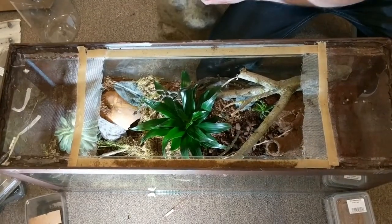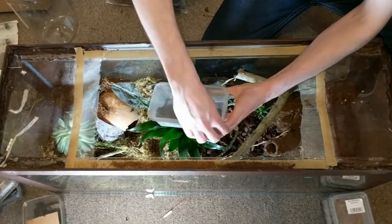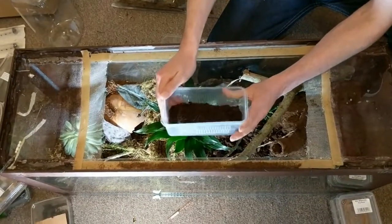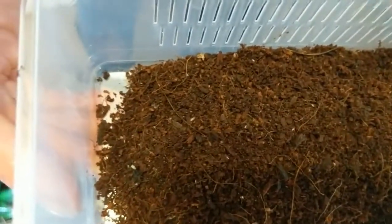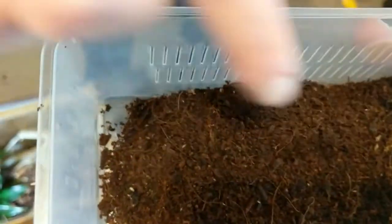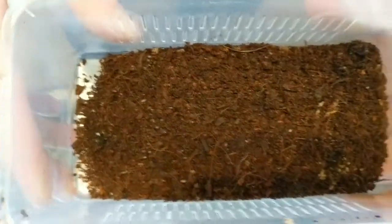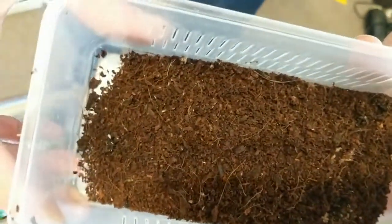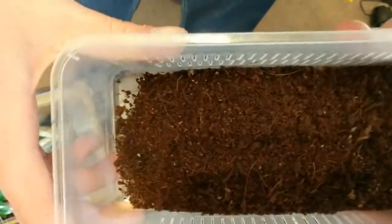The next thing we're going to add, which I didn't mention at the start of the video, is some springtails. I've mentioned before — springtails are used as our cleanup crew, so they'll take any dying or rotting vegetation and any of the inverts' poo basically. So these are springtails if no one's seen them before — lots of tiny ones. If anyone wants me to do a video on how to keep and how to breed springtails, because I am literally overrun with thousands upon thousands of them, leave a comment below and I'll get back to you on that one.